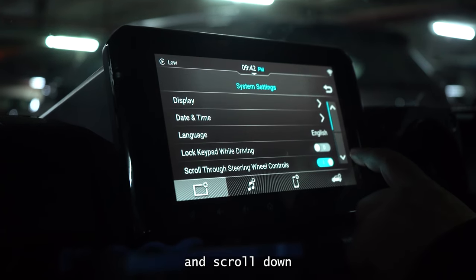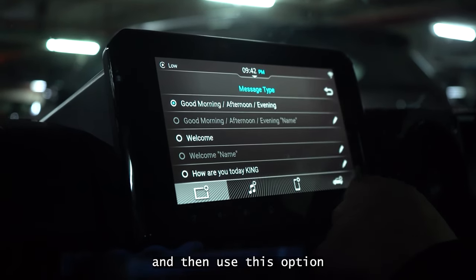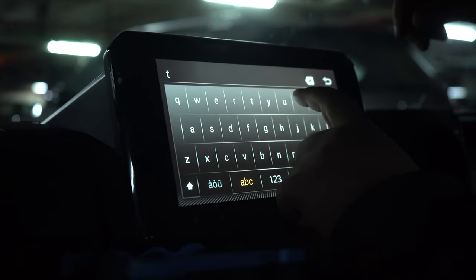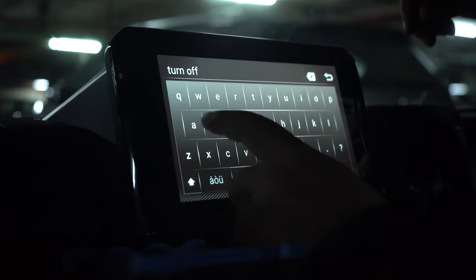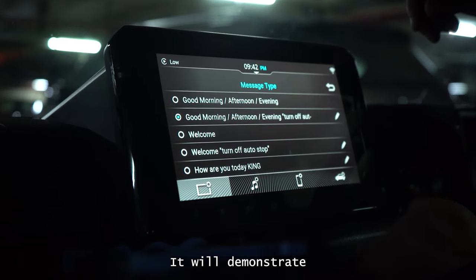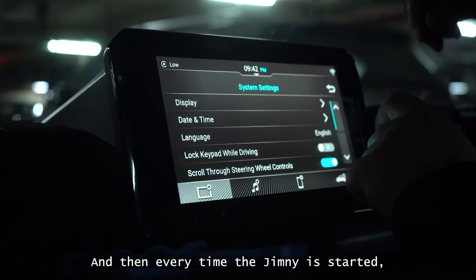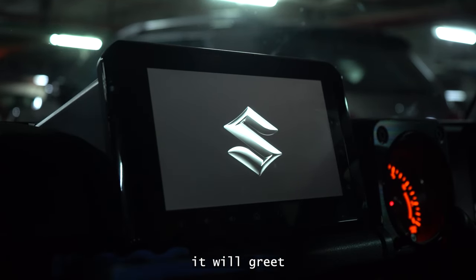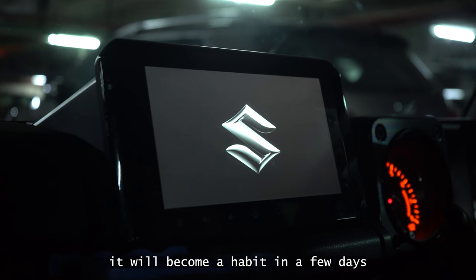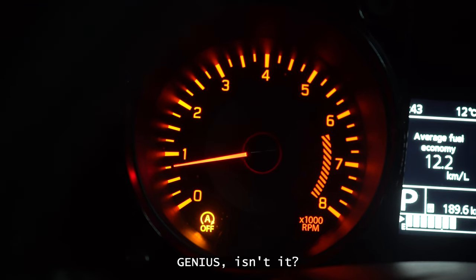You need to go to the settings and scroll down to the welcome message option, enable it, and then edit it like this. Here I am adding the words, and once you are done, just press done. It will demonstrate how it will be played back: 'Good evening, turn off auto stop.' And then every time the Jimny is started, it will greet you and remind you to switch off the auto stop feature. And sometimes if it doesn't remind you, it will become a habit in a few days such that you will need no reminding. Genius, isn't it?